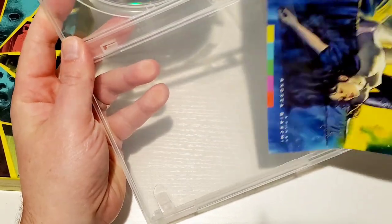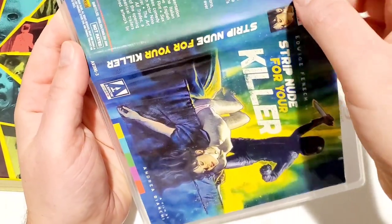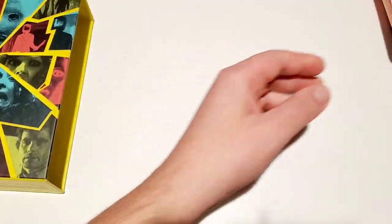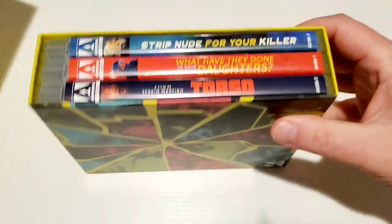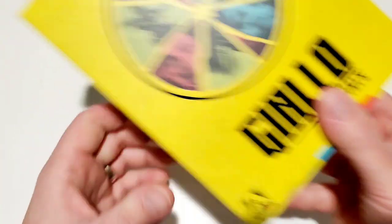Very colorful artwork across all three releases. It looks like someone in a biker helmet and outfit is killing people on the cover. This is a really nice box set, and I'm looking forward to digging into at least two of the three — since I've already seen Torso, I'll at least watch 'Strip Nude for Your Killer' and 'What Have They Done to Your Daughters' soon.